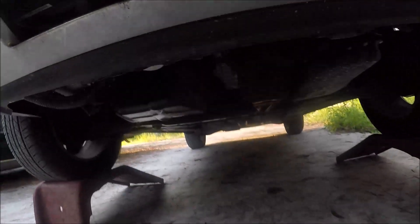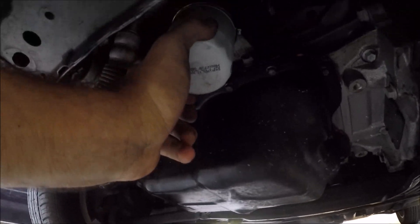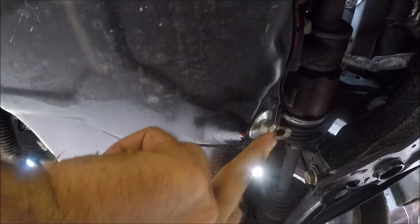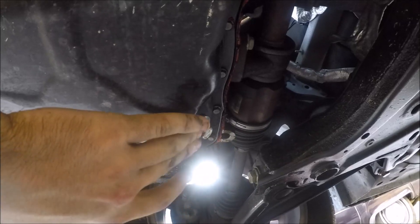Now we're going to come underneath the car. Your oil filter is right here in the front — real nice and easy. And your drain plug is right here on the back of the oil pan. This is a half-inch bolt, so we're going to use our half-inch wrench and open that up.